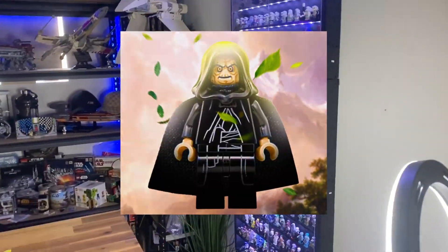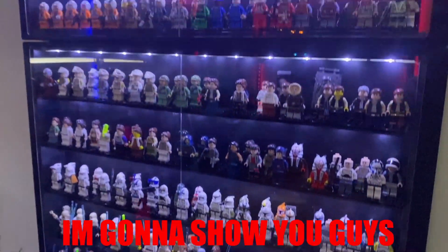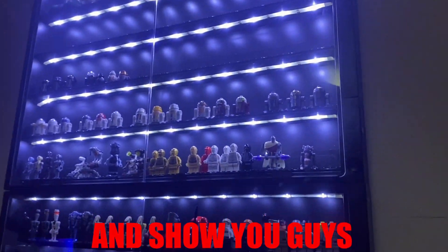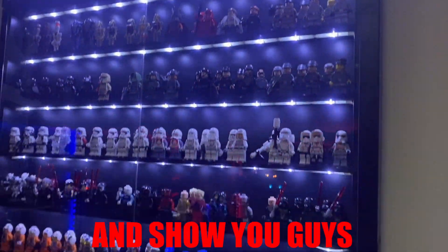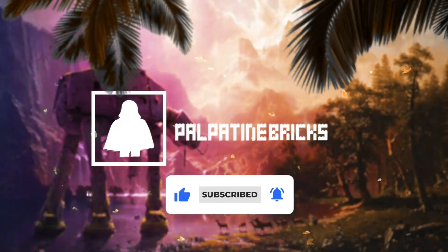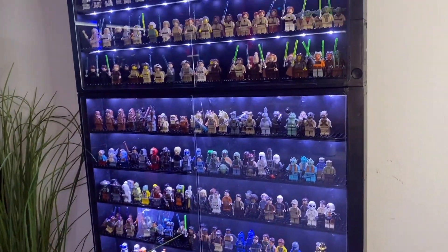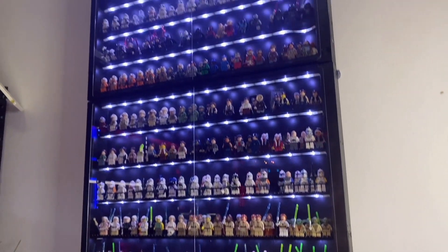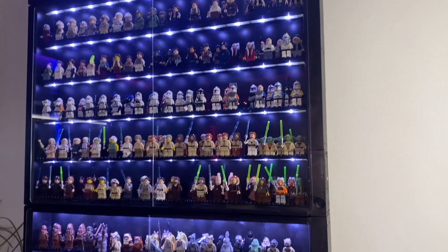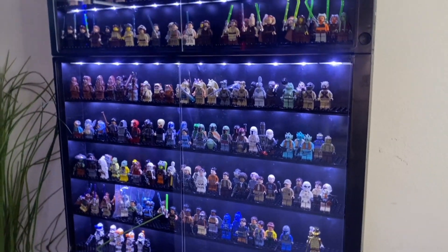What's going on guys, my name is Papatin Bricks and today because of all the requests I'm going to show you guys exactly how I display my Lego Star Wars minifigure collection and showing you guys all my minifigures. I'm going to show you guys exactly where I got these from, how big they are, what kind of batteries, how do I charge them, and how do I place the minifigures inside these cases.